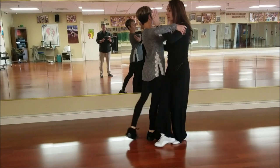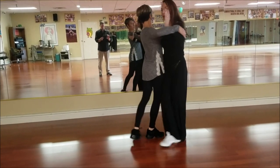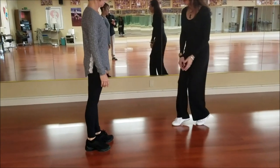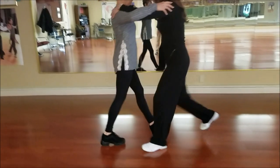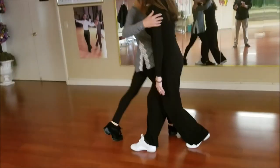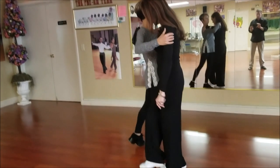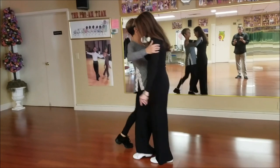I'm just bumping her essentially out of balance enough that she catches herself by putting that foot there. Every normal step — like the first slow we take outside partner — is always in CBMP. So it's in this very unusual moment that we lose that CBMP. Turn your leg in. Yeah, there you go. That's it.